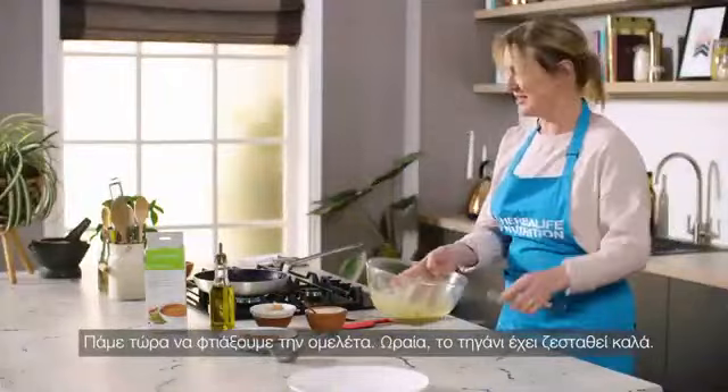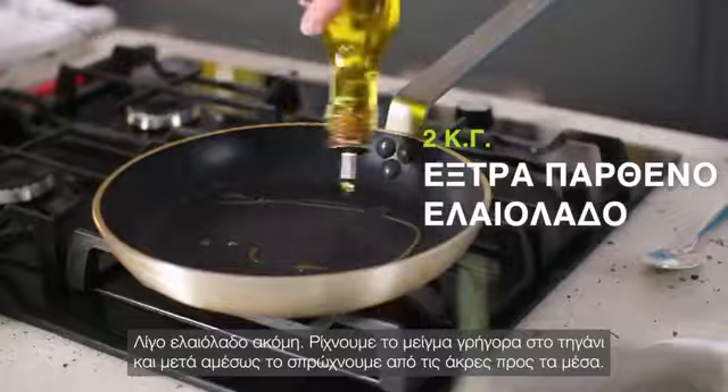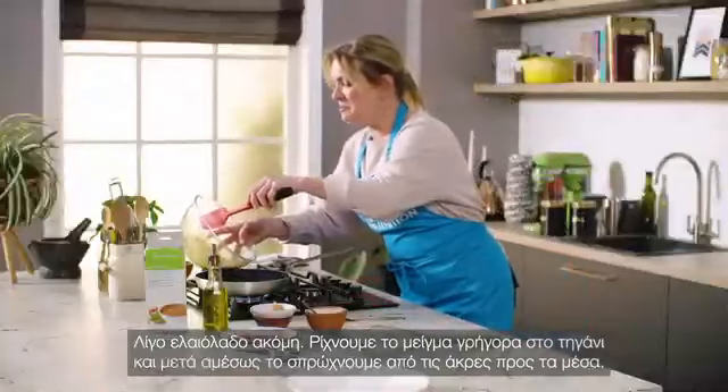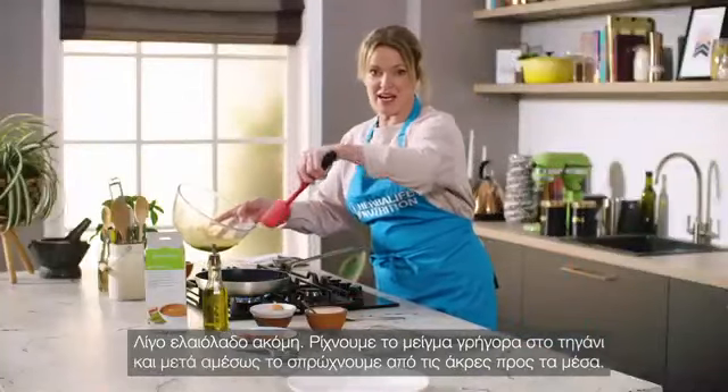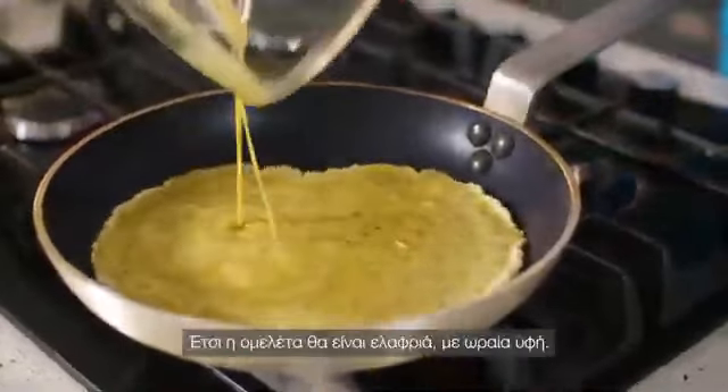Now start to make the omelette. The pan's nice and hot — add another bit of olive oil. Tip the mixture in quickly and then immediately start to draw it in from the sides as soon as it hits the pan. That will give you a nice light omelette.